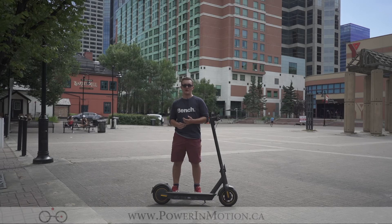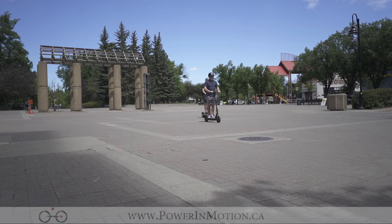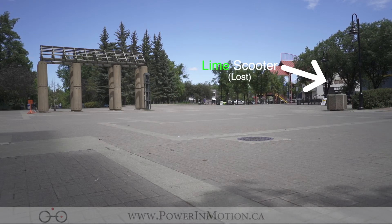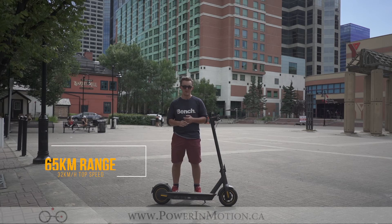Some of the reasons you might get the Segway Max are because of its speed, its distance, and its capabilities. The top speed of 30 kilometers an hour gives you a good speed for commuting and getting around town quickly. Its maximum range of 65 kilometers allows you to ride the scooter to and from your destination, making this a dedicated commuting scooter, not just a mixed commuting scooter.